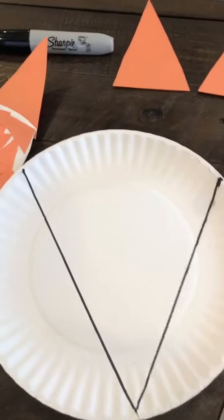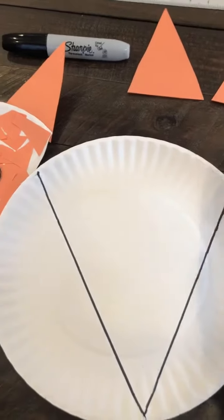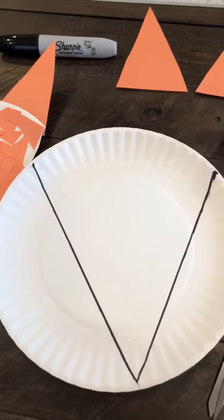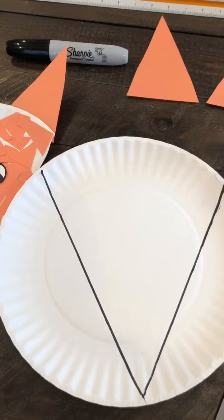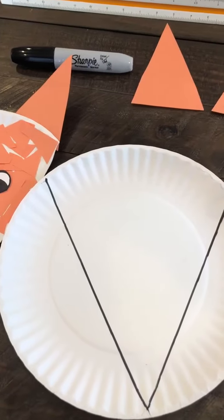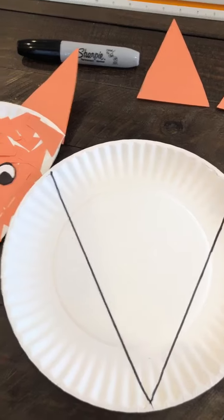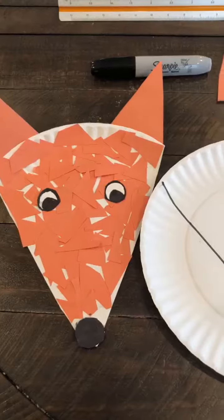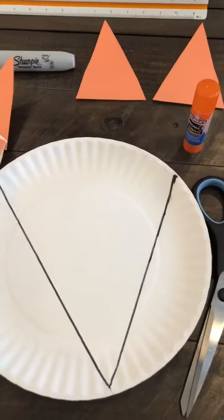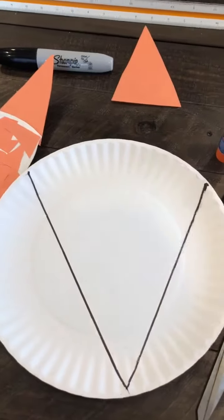Once you have your triangle cut out, you'll cover the white paper plate in glue using your glue stick and then you just cover the paper plate with the orange paper. Save the excess paper on the paper plate to make the eyes and the nose — I used a Sharpie to detail those. Glue on the ears and you're done. Thanks for watching.